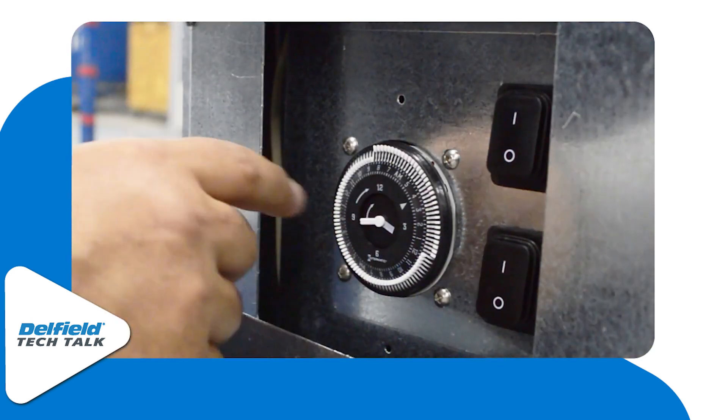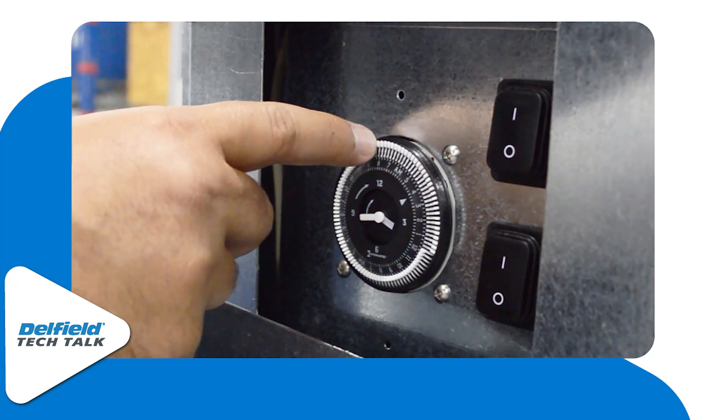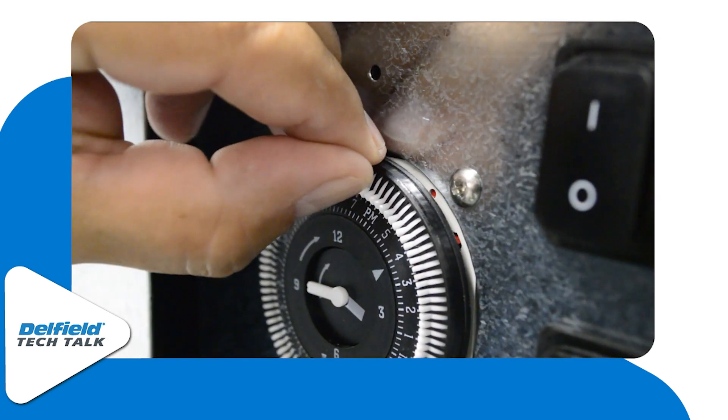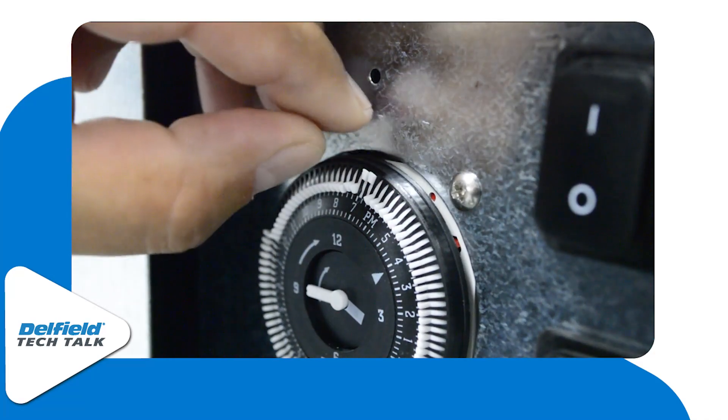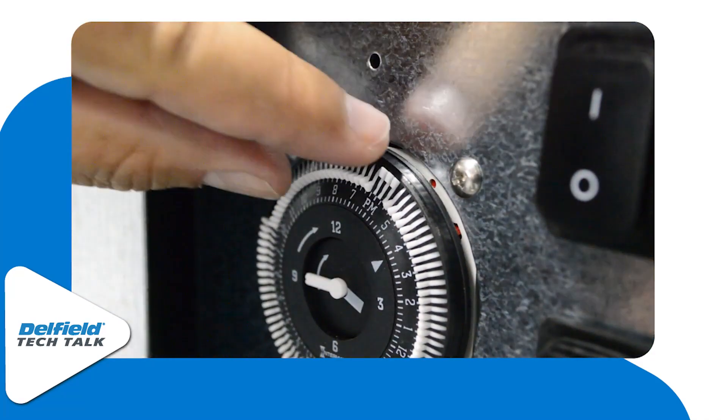For these kind of timers, we do encourage that the unit be turned off at midnight and back on at eight in the morning. With the pegs on the outer side of the timer, the unit will be off. With the pegs on the inside of the timer, the unit will be on. To adjust this, simply push pegs off to the outside or the inside, depending on if they're needed. Each of these pegs is an increment of 15 minutes.